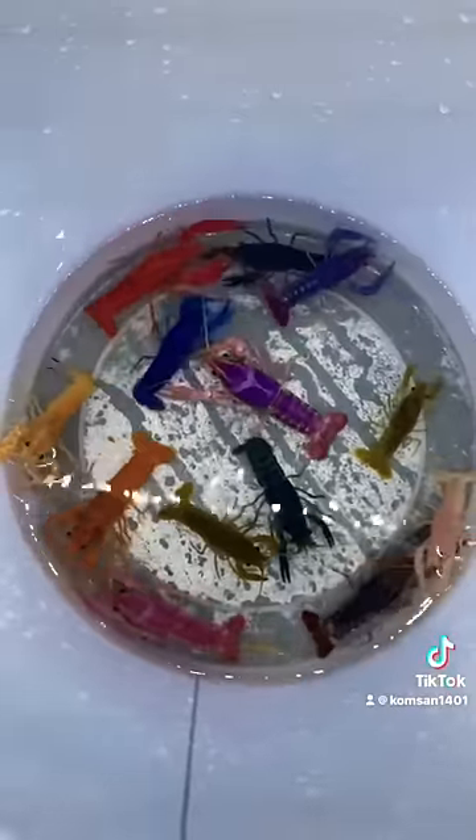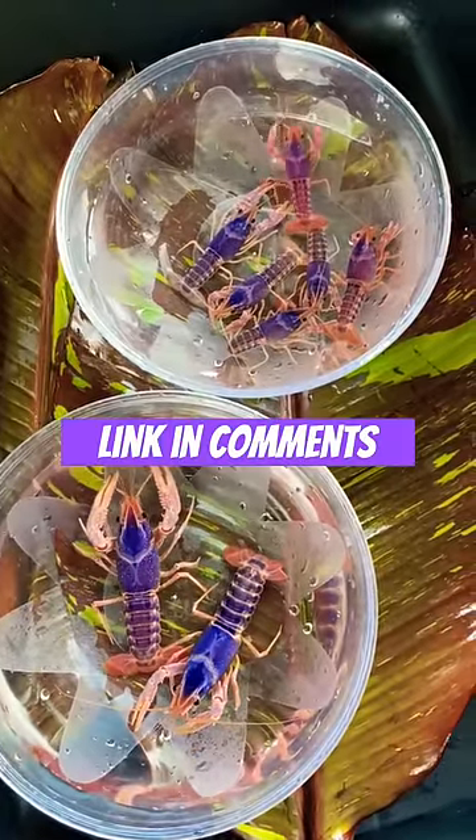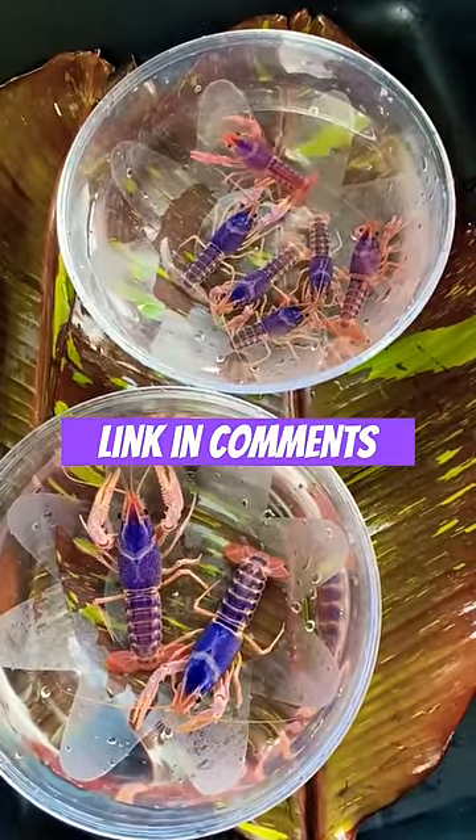This is where the real money comes in. Some of these are going to sell for over a hundred dollars, like this entire lineage here. Click the link to watch the full video of these rare crayfish.